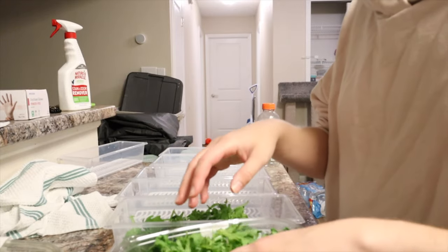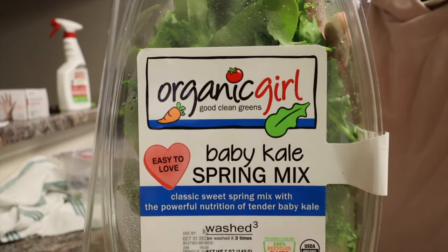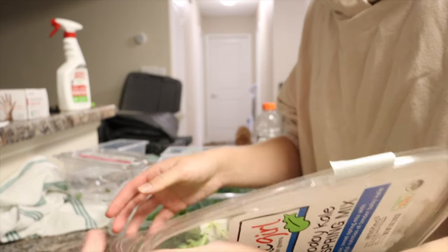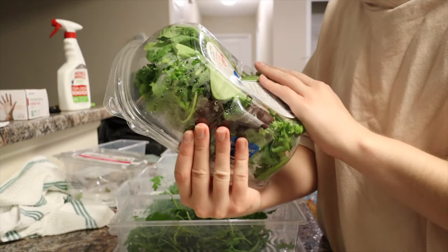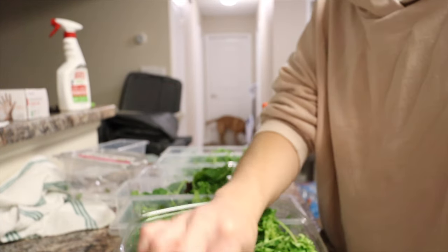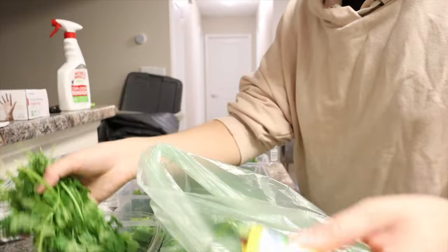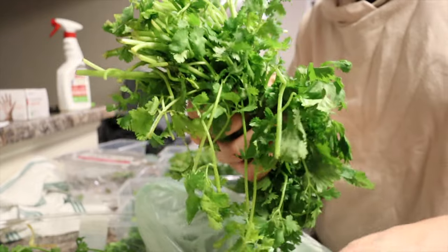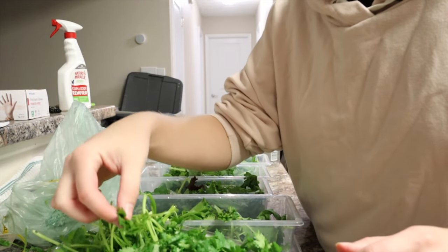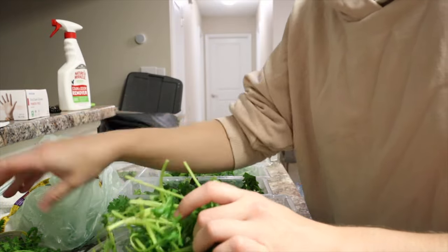I'm starting with arugula — this is Organic Girl arugula from Publix. I'm just going to evenly disperse it into these five trays. Next we have baby kale spring mix, also by Organic Girl, so also organic. I try to buy organic when possible now that I live in Florida and there are actual organic veggies. This just has spring mix and kale — sometimes there are little bad pieces, but I just take those out.